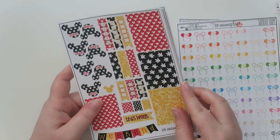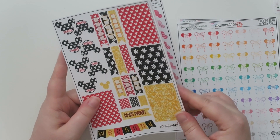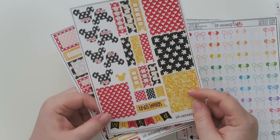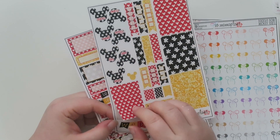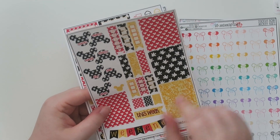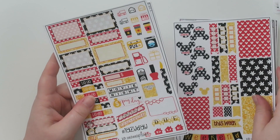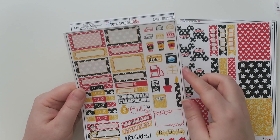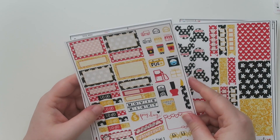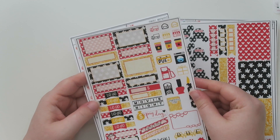This one is called Mickey Fireworks — little Mickey fireworks in all different colors. Then there's Mickey Balloons in a small and a larger size, all different colors. The big Mickey head in the back is like a glitter one, which is super pretty. I've got doodle bow Mickey ears in all the colors with bows. I also got this kit, and I'm really obsessed with the full box and the weekend sticker. The Mickey hands are so, so cute.